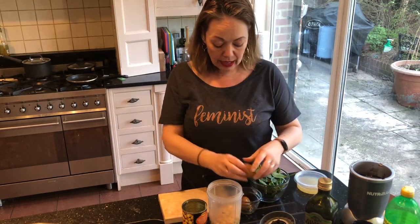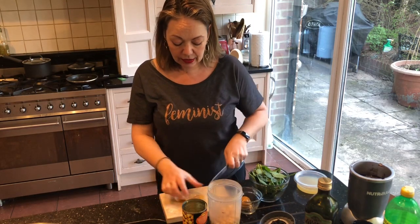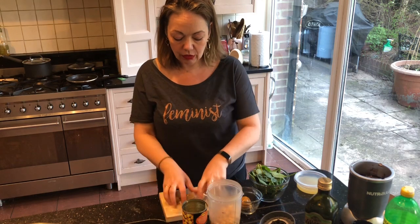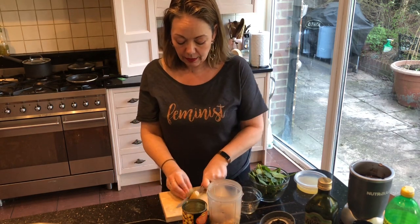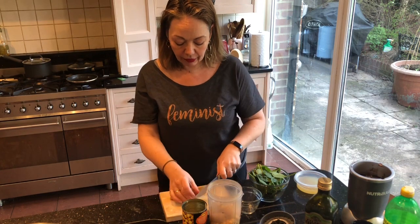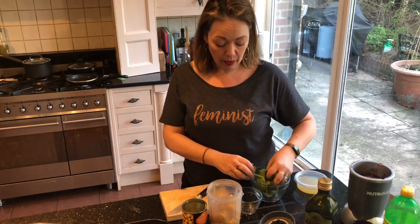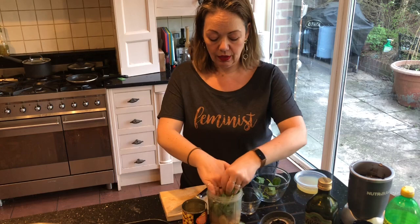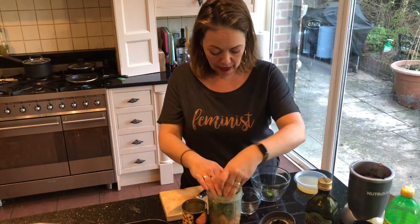Now we have some preserved lemons. If you don't have preserved lemons it doesn't matter. At this point your chickpeas, your beans, and your olive oil are your main thing. Everything else is flavouring. I love preserved lemons, so if you're like me and you've got a load of stuff in your store cupboard and you don't know what to do with it, do that with it.